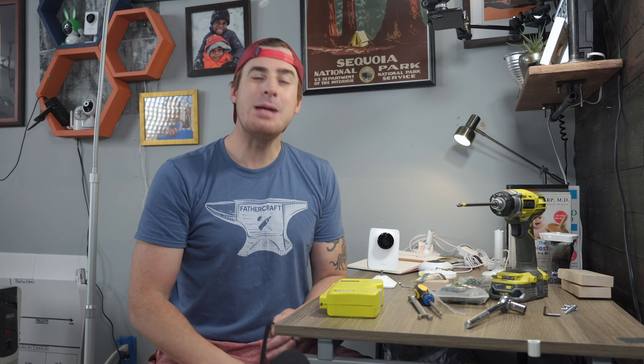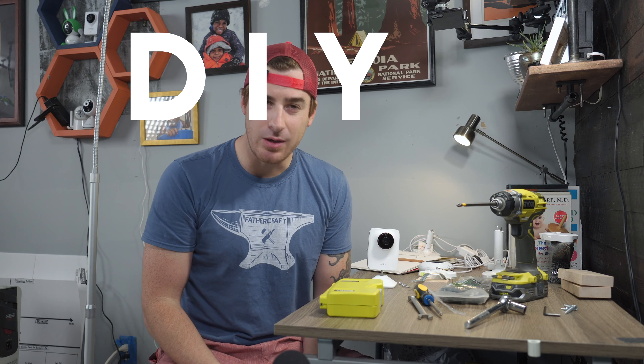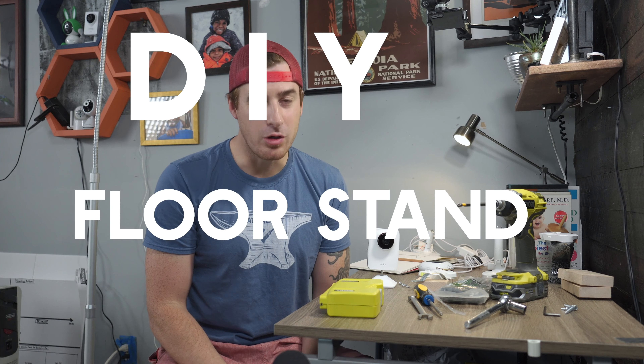Hey, this is John with FatherCraft. Today I'm going to show you how to make your own DIY floor stand for your baby monitor.